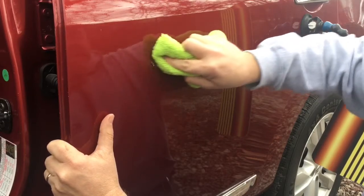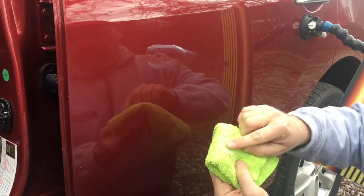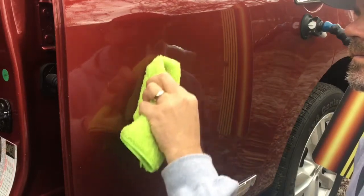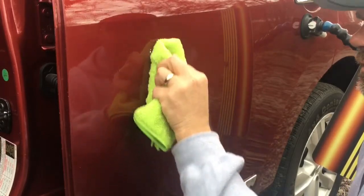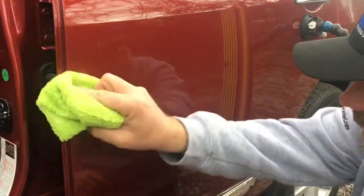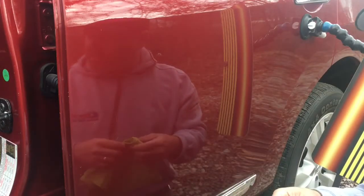I'm just applying light pressure and it's already disappearing. There's just one little bitty dot left — you can see there's just a slight coloration on the rag. I'm going to come at it from another angle, put some more compound in there. Now I'm pushing a little bit harder than I did before and watching as I go. It's not doing any damage to the paint, it's not scratching. Most of it's out — I'm going to add a little bit more and let the compound do just a little bit more work.